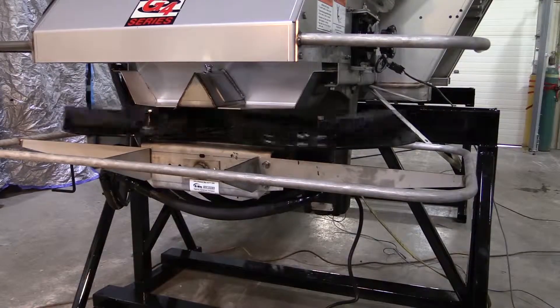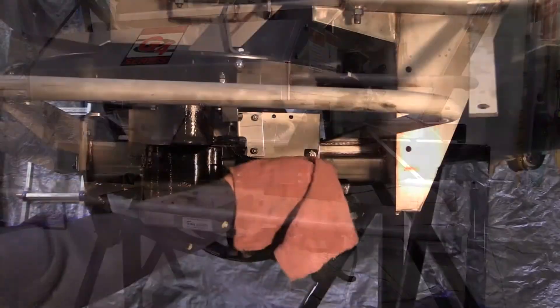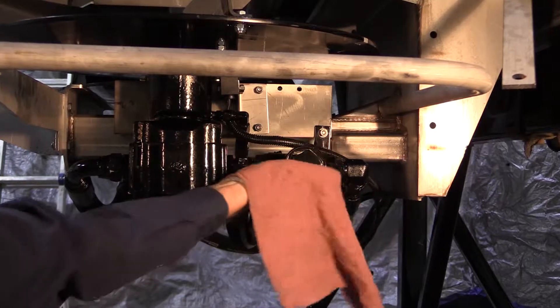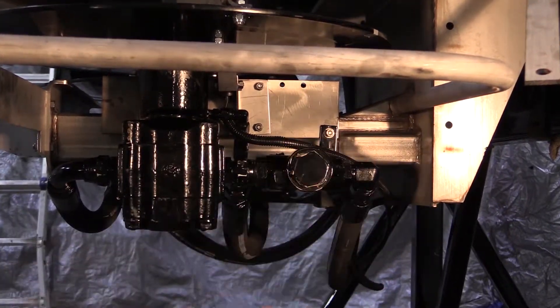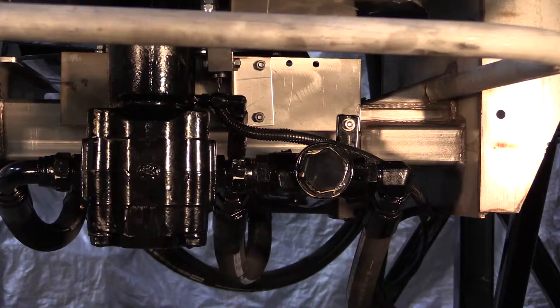Disengage the hydraulic pump, turn off the controller, and turn off the engine. Thoroughly clean the 50-50 valve before any work is done to keep contaminants out of the hydraulic system. Remove the plug on either side of the 50-50 valve.